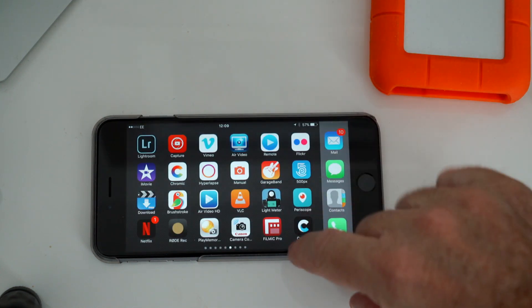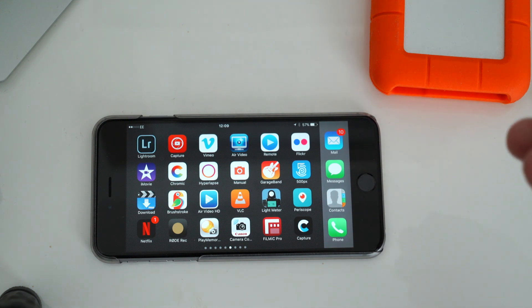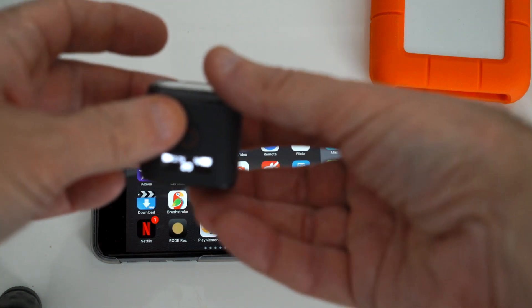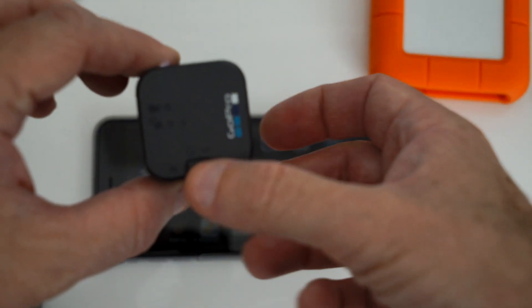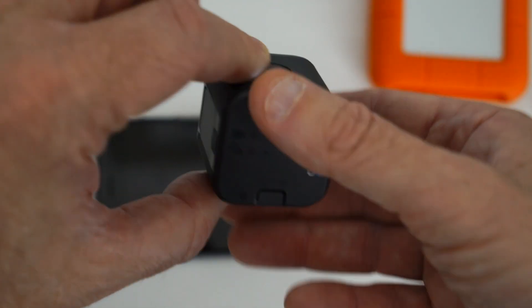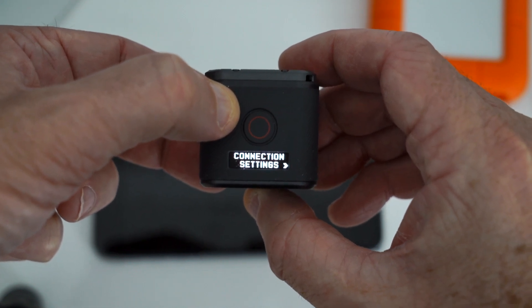The first thing you need to do is make sure that your GoPro is on the same Wi-Fi network as the iPhone — as in, you need to set it to the GoPro Wi-Fi. To do that on the Session, you just go through the mode button until you get to connection settings.